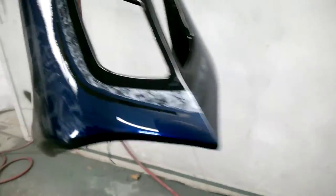More 24-carat leaf on the front. Here's the chin spoiler.